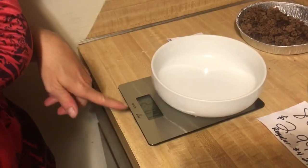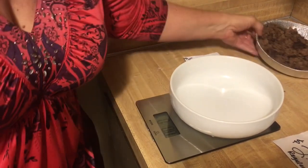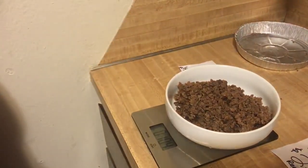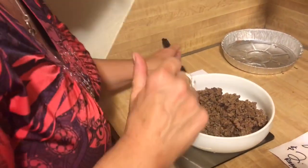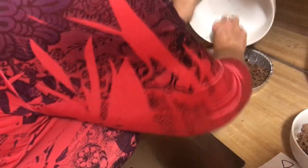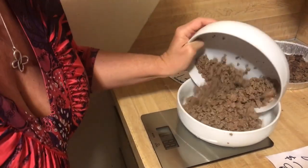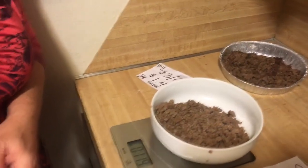For the final step I have my kitchen scale here. I'm going to put this bowl on here, tear it out to zero. This is the 73/27 — we have 10.4 ounces of cooked ground beef. You started with one pound, which is 16 ounces, so this is 10.4 ounces. Now cleaning this out and taring the scale to zero again — here's the 80/20 — this shows 11.9 ounces on the 80/20.